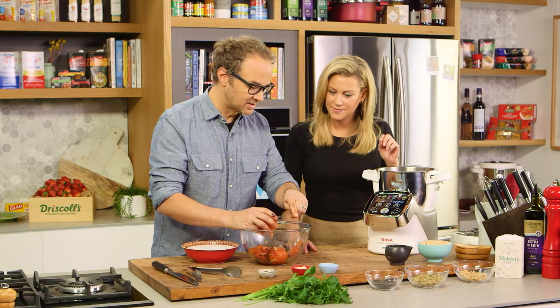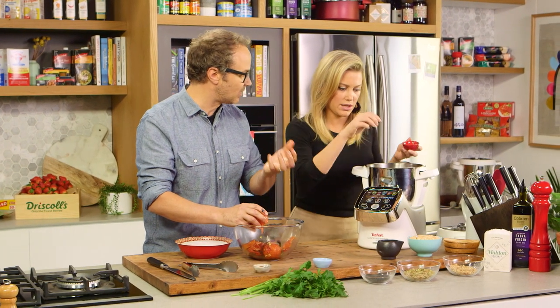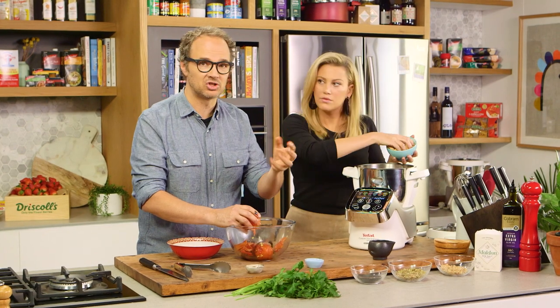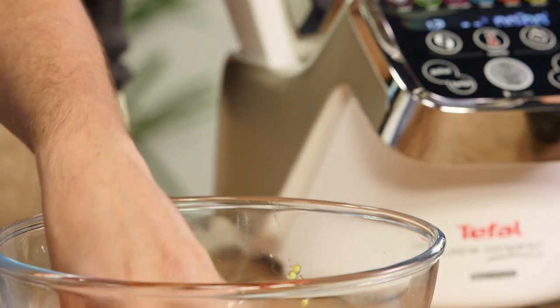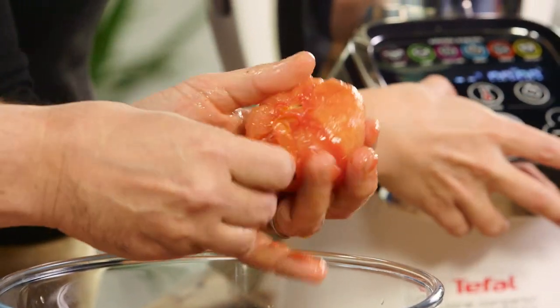To make the romesco, let's pulse some garlic and finely chop that. You can probably get the almonds in there at the same time — a good handful will do it. After that's come together into a really coarse mixture you can get the bread in there and start to pulse that as well. Then we'll go in with this. With the tomatoes I've peeled the skin off — I just want to open them up and get a little bit of the seeds out so we don't have a seedy sauce.